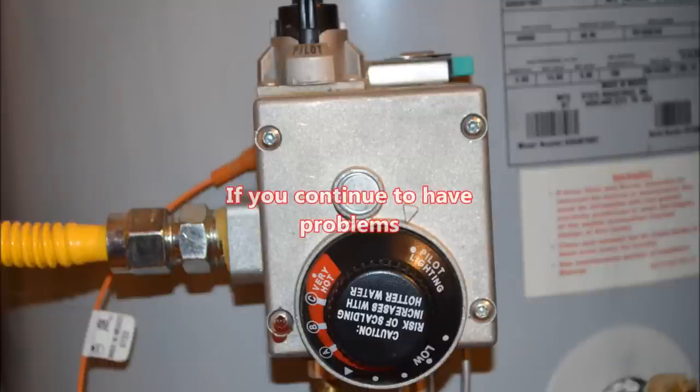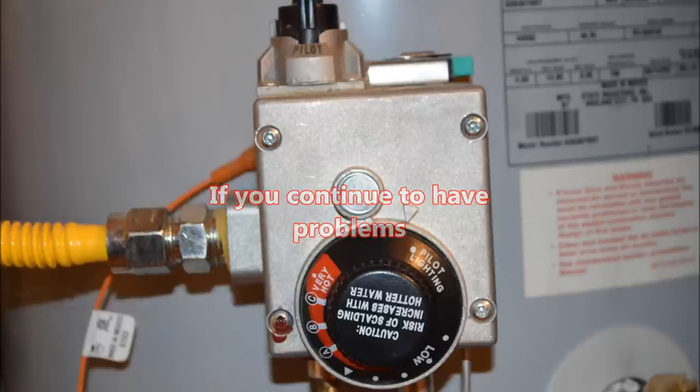You're all done. If you continue to have problems with the pilot going out on your water heater, contact a heating specialist. You may have a bigger issue going on.